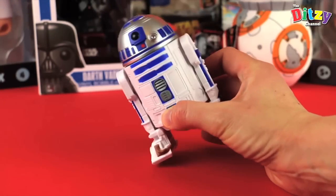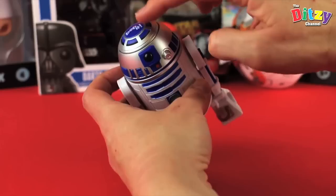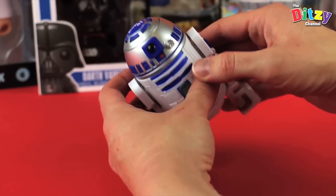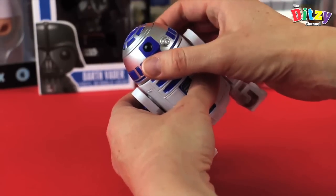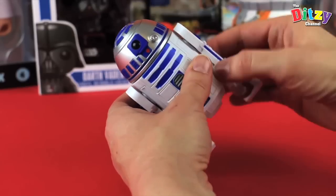He has a few other features as you'd expect from a Bop It. You've got volume control, but you have to access it by turning it on first. Then you can change the volume level by twisting it — cycling through Blasting, Quiet, and Loud.